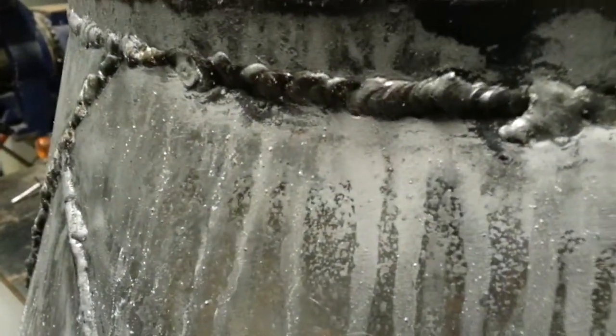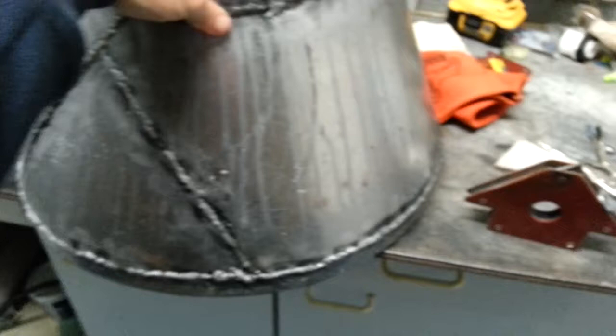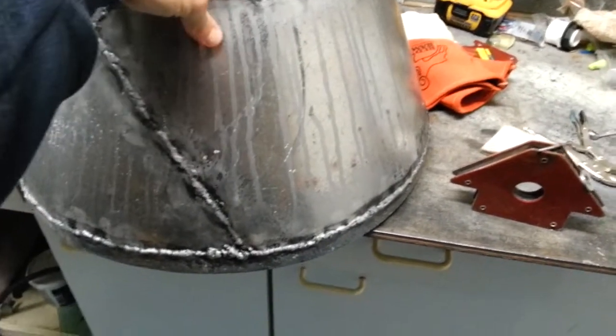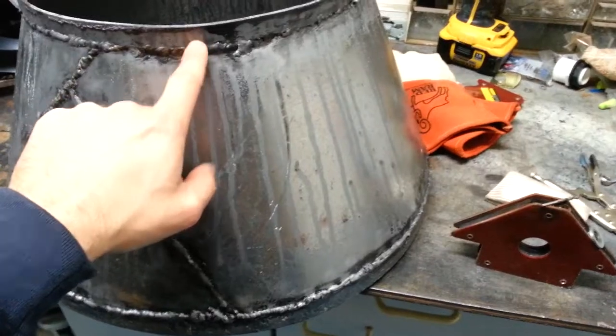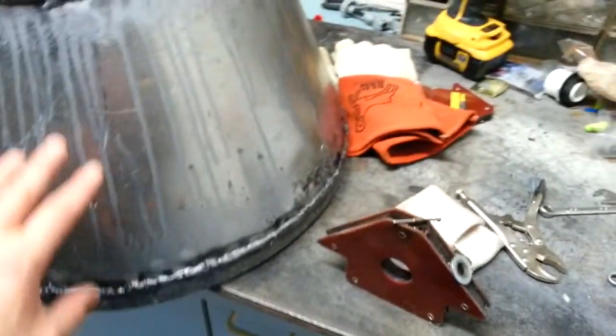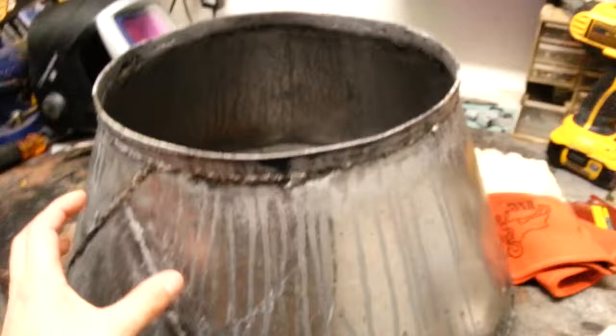The welds are definitely not pretty, but it is pretty solid. They've got a couple different thicknesses — this is much thicker than this 22 gauge, and this is probably 16 or 12 gauge. So it was a little bit difficult, definitely a learning experience, but getting better and practicing up for the gas fire.